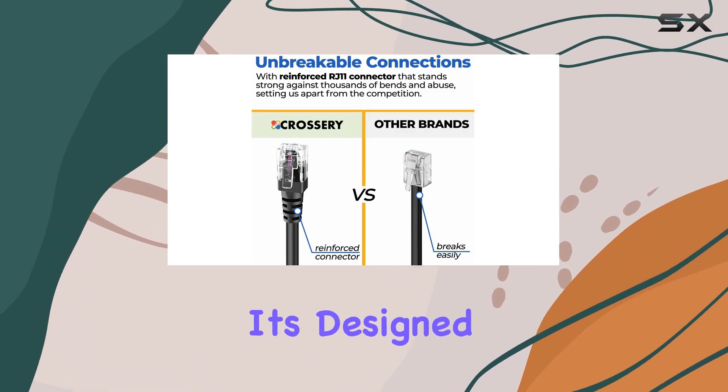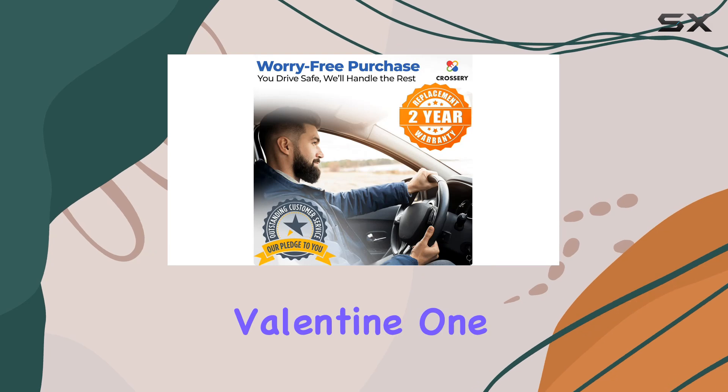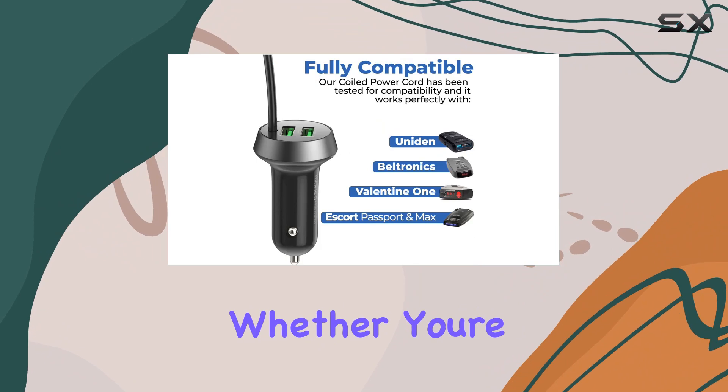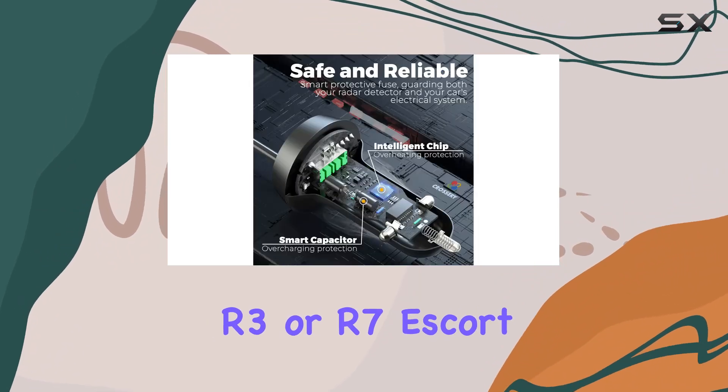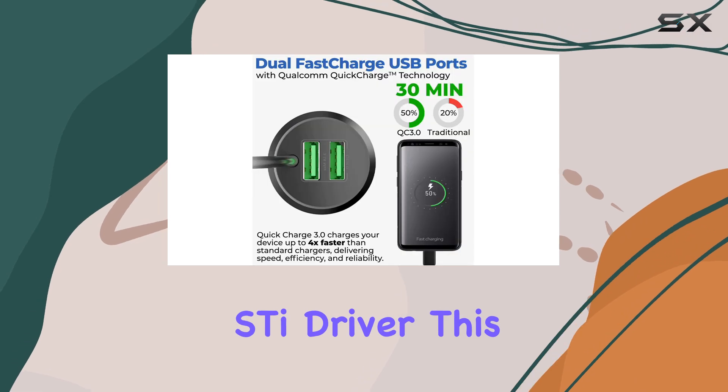First off, compatibility. It's designed to seamlessly work with a range of radar detectors, including Valentine 1, Escort, Uniden Passport, and Beltronics models. Whether you're rocking a Uniden R3 or R7, Escort Passport 9500i, or Beltronics Driver, this cord has got you covered.